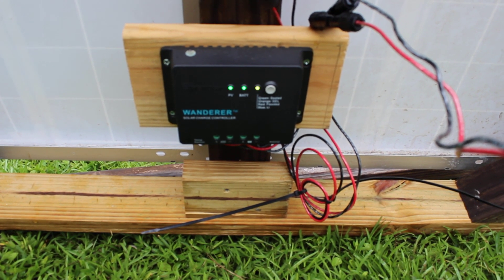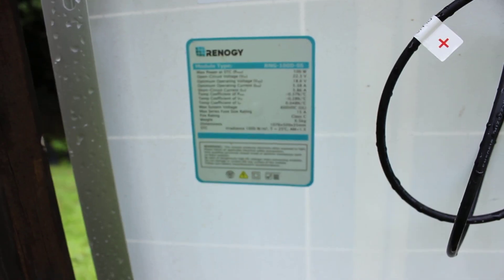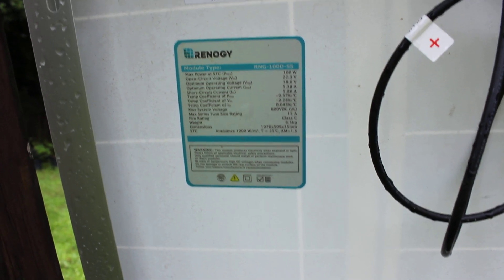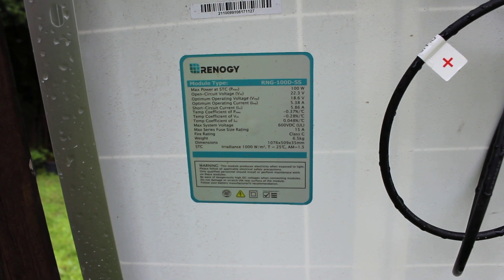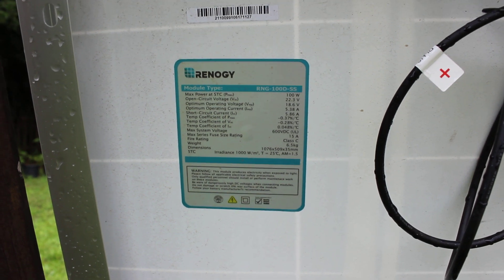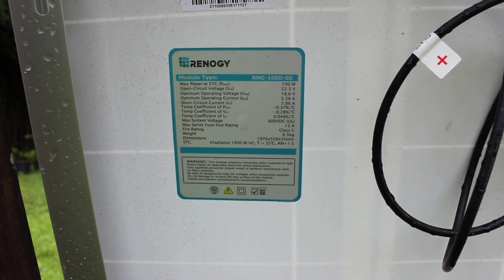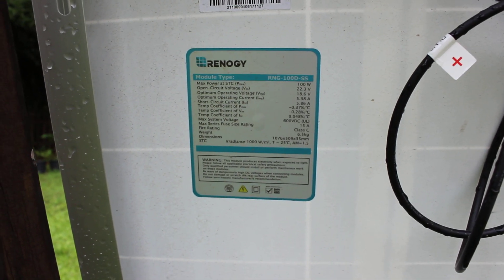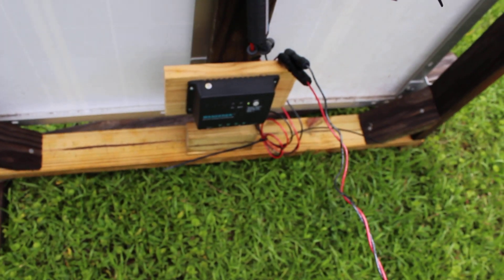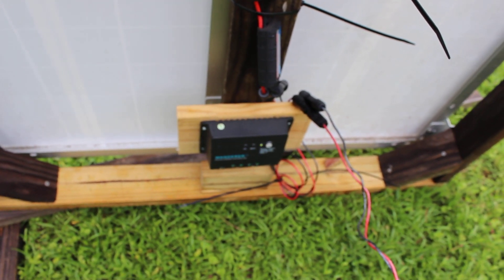We'll take measurements and do tests on all of that and try to determine what we see. We'll also check the specs of the panel and see how close to those we're getting. A 100-watt max panel has an open circuit voltage of 22.3 volts — that's the voltage you should read when nothing's connected if you check the panel output with a meter. The controller is going to maintain the battery voltage, make sure it doesn't overcharge the battery, and it's going to turn off when the battery is fully charged.